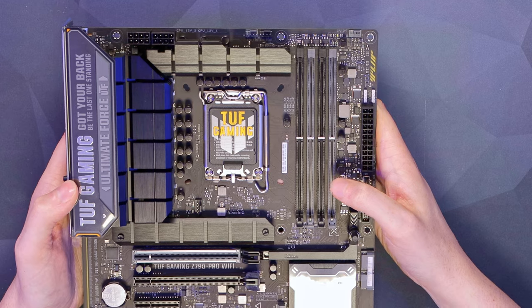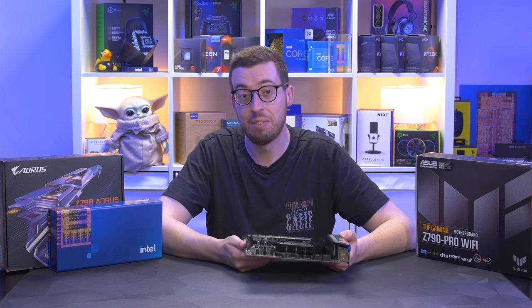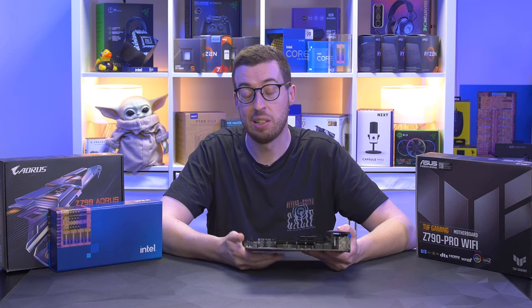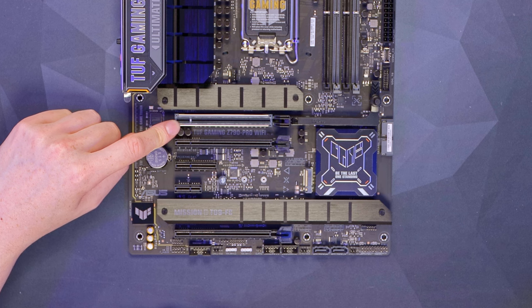Going back up to the DIMM slots: this supports EXPO/XMP memory modules and will take up to 192 gigabytes of DDR5 at 7800 megatransfers per second on XMP - and of course you can go higher if you want to do it manually. Now onto the storage and PCIe slots.